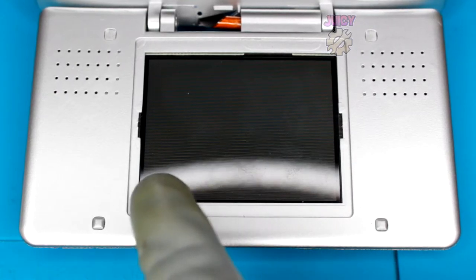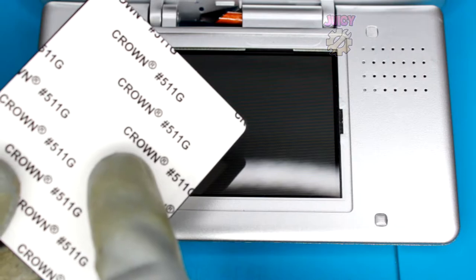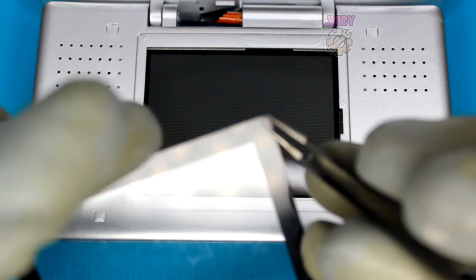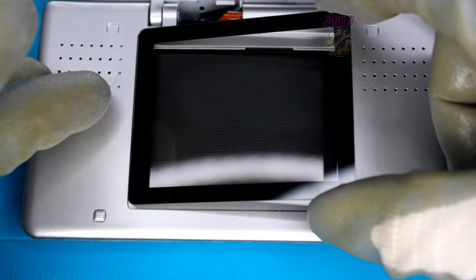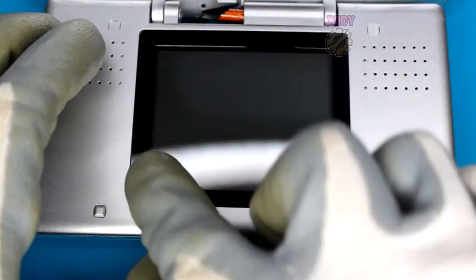Now that the rubbers are in, let's put the screen protector on - this is your chance to clean off any debris from the screen. For the screen itself, there are several layers of adhesive to remove. You might think the screen looks scratched up, but there's actually another layer of plastic protecting it, so remove those layers.